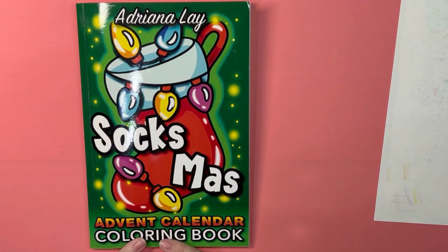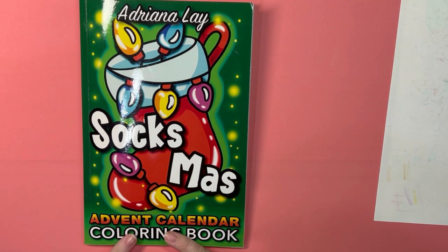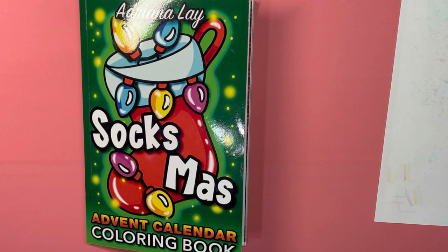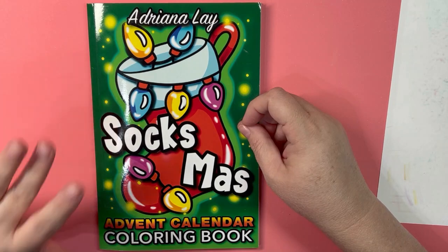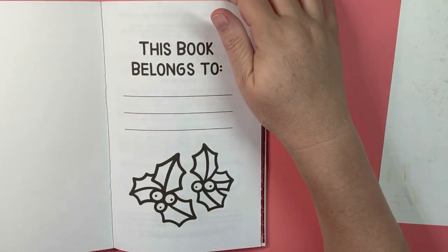Hello and welcome to Disney Makes Coloring. If you're new here, my name is Megan. Today is day number four of our Coloring Sock Mess with Meg 2023. This is the Sock Miss Advent Calendar coloring book by Adriana Lay — you can get it on Amazon, and I will put a link in the description box below. We're coloring in this book every day for 25 days in December.